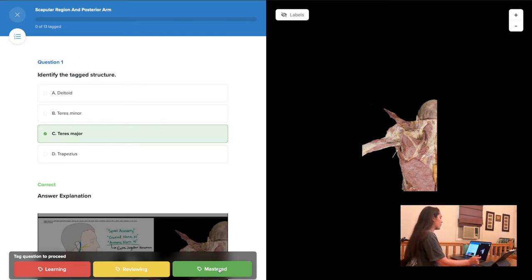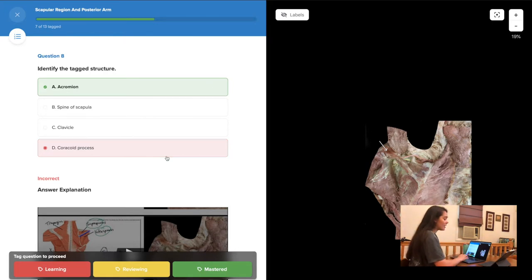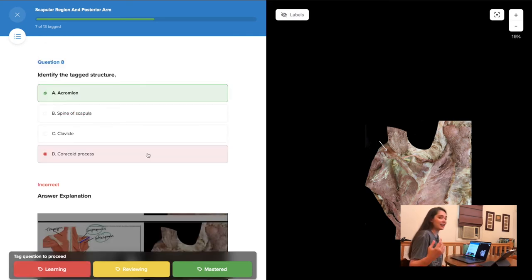The first one we see is the trapezius. I also got this question wrong, so I'm going to mark it as learning. I couldn't remember where the acromion and coracoid processes were — I get those confused a lot. So I'm going to mark it as learning so I can come back to it in the future and remind myself.